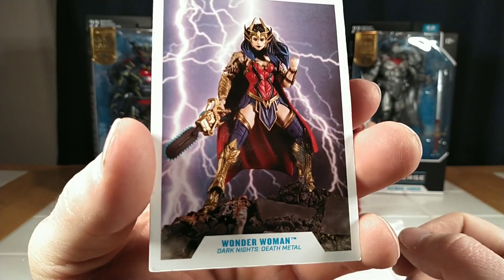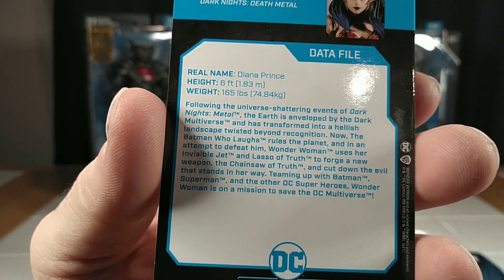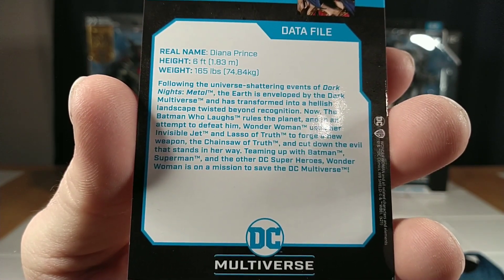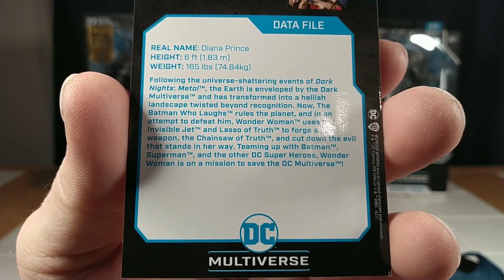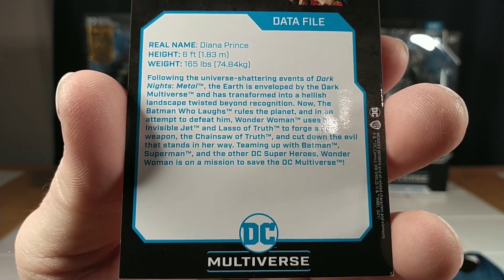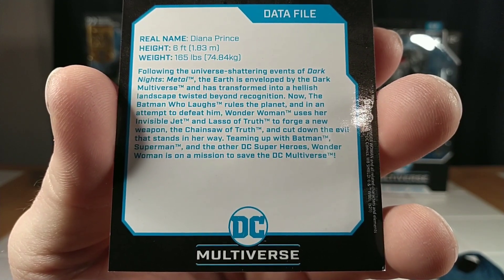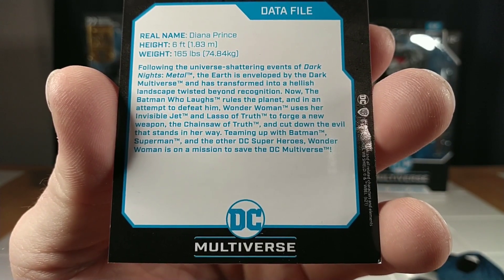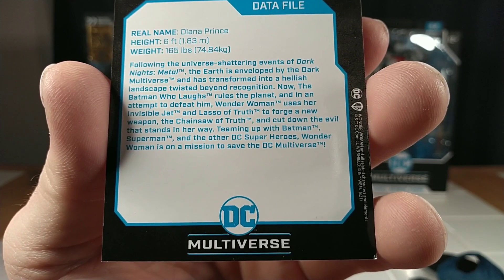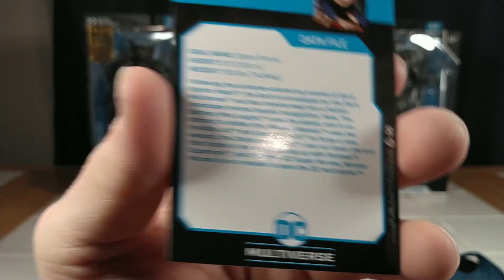Wonder Woman comes with her trading card as well. Real name: Diana Prince. Following the universe-shattering events of Dark Knight's Metal, the Earth is enveloped by the Dark Multiverse and has transformed into a hellish landscape twisted beyond recognition. The Batman Who Laughs rules the planet, and in an attempt to defeat him, Wonder Woman uses her invisible jet and lasso of truth to forge a new weapon — the Chainsaw of Truth — and cut down the evil that stands in her way. Teaming up with Batman, Superman, and the other DC superheroes, Wonder Woman is on a mission to save the DC Multiverse.